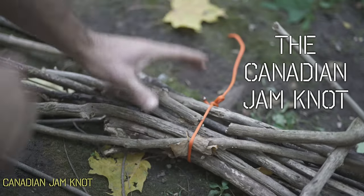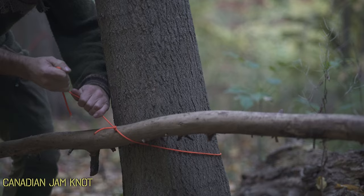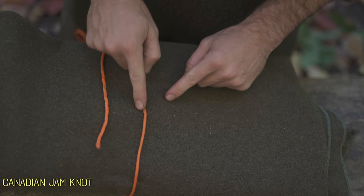This knot's specialty is cinching down and can be used to tie down bedrolls or tarps, create a humane noose for snaring when in survival situations, and takes the place of lashings when practicing bushcraft, utilizing very little rope. It's very easy to tie and can be tied with huge gloves on. It's essentially just two overhand knots.